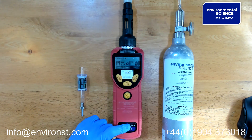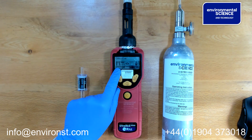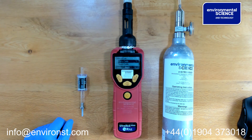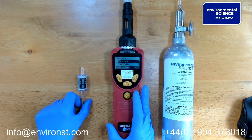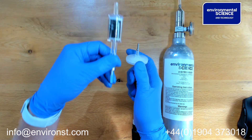You may be prompted for a password, which is four zeros if required. You then go to the calibration icon and press select. If you're in a zero VOC environment, you can zero using normal fresh air, or you can apply the zero filter to the unit.